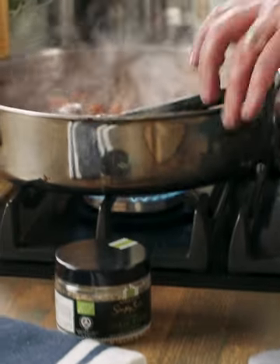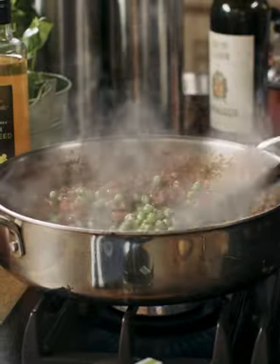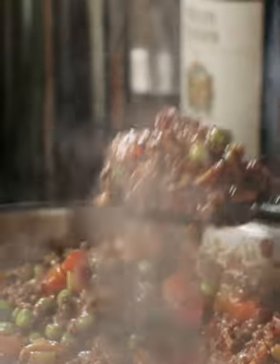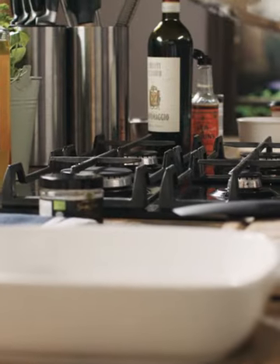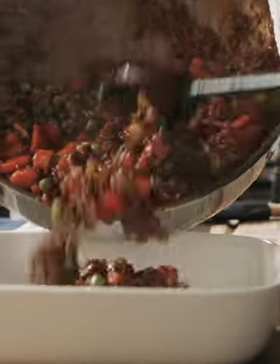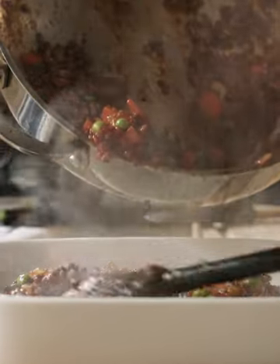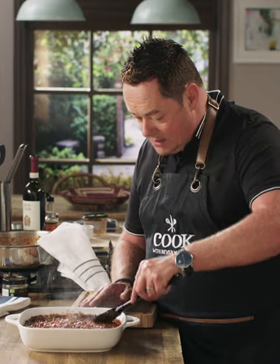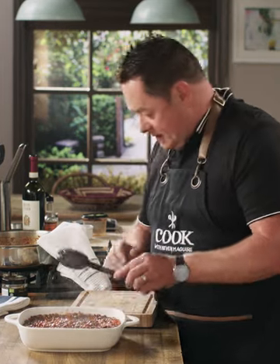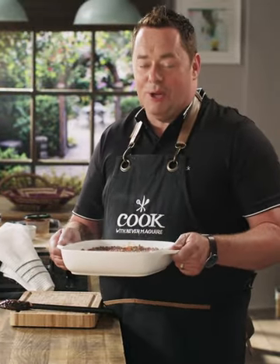I'm just going to add in my peas, added in at the very last minute. With this recipe you're getting lots of beautiful vegetables into it. Now I'm going to add this into my oven-proof dish, just scoop it all out — the smell is just unbelievable. Using the spoon I'm literally pressing it right to the corners. I'm going to let this cool for 20 minutes and while that's cooling I'll make my cheesy mash.